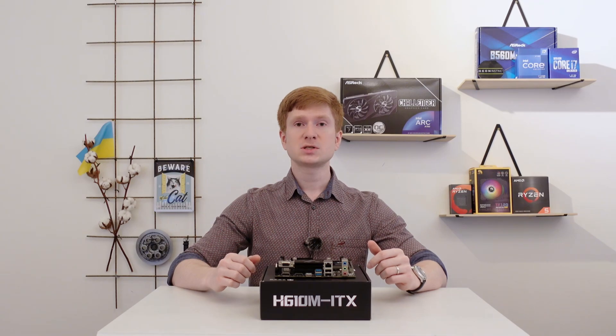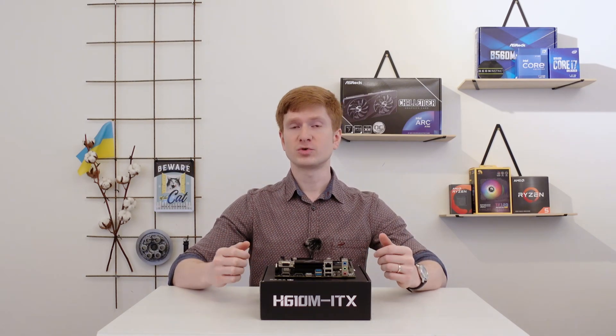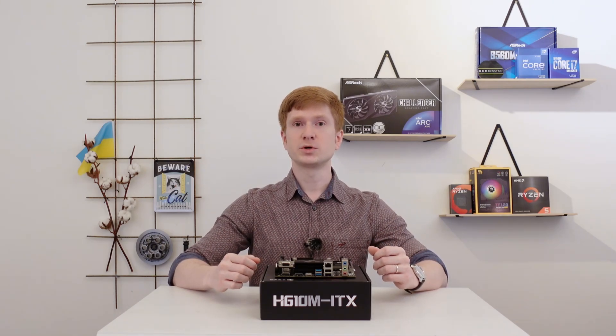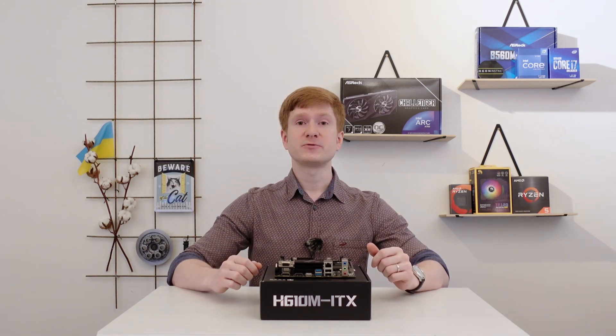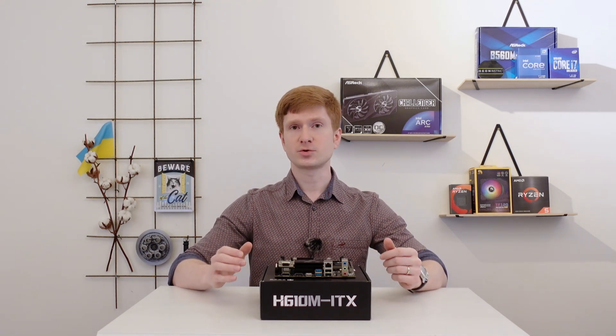Huananzhi has finally noticed me, and they would like to cooperate with me and provide their products for reviews. They are still very cautious and don't let me pick whatever I want to review, but this motherboard was sent to me free of charge. I only had to pay for shipping and the Swedish tax, which resulted in about 20-30 euros.